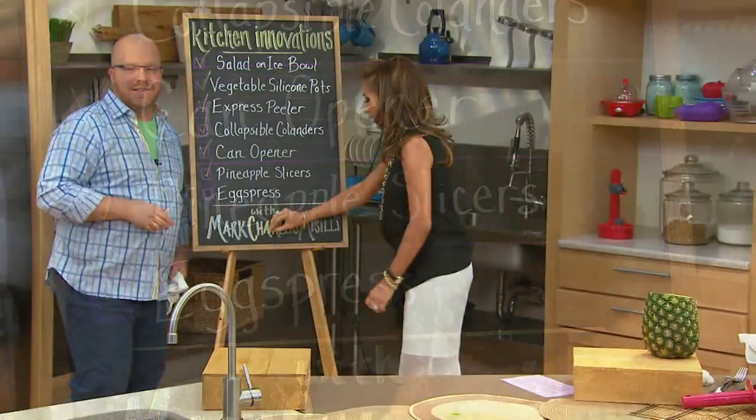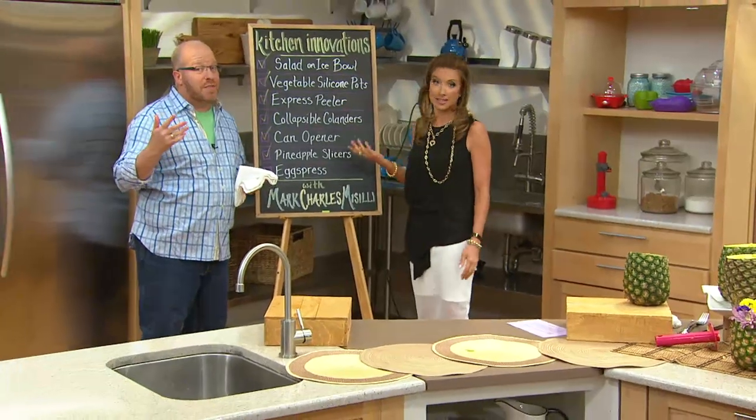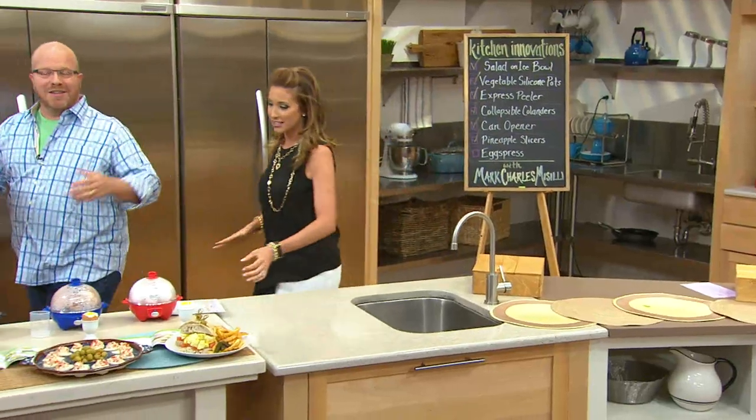There we go. Good gracious. Who knew someone could have such a hard time? It's time to go to the express. The express is calling us. I love this express.